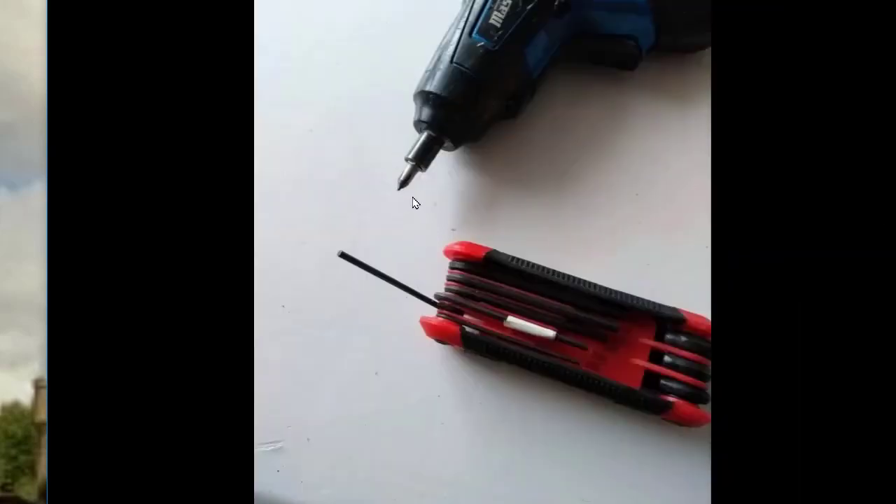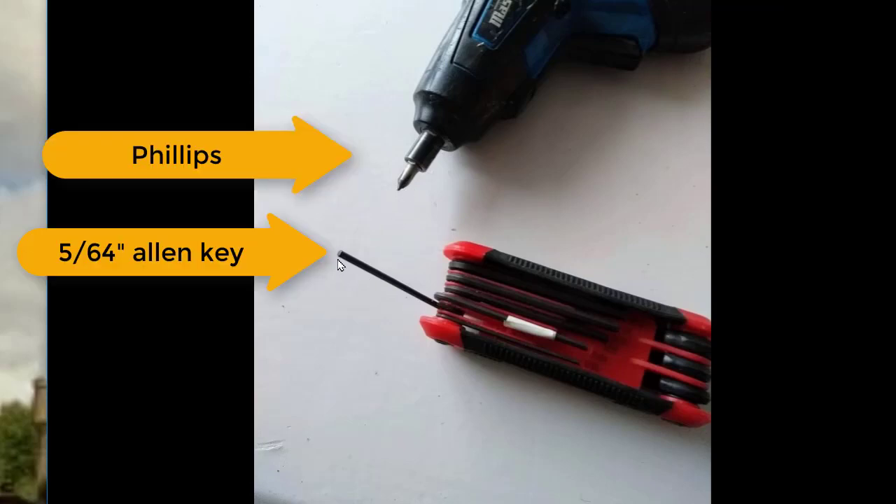You'll need a Phillips screwdriver and an Allen key — I think it's a 5/64th — to remove the screws on the outside panel of the espresso machine.